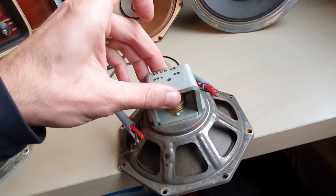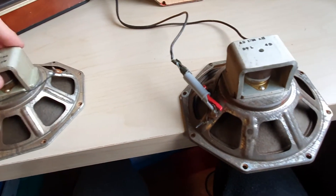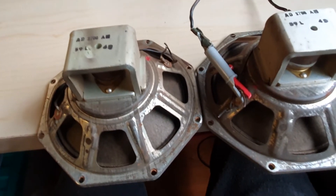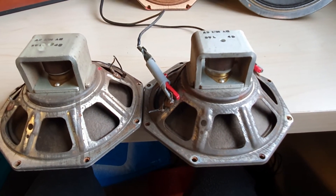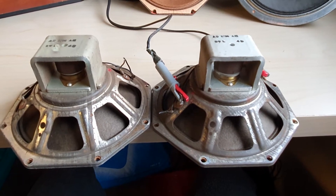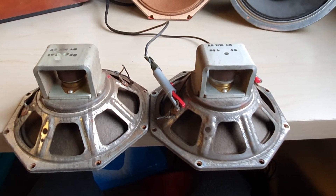I would say this is a perfect pair. They have a matching date code, the cone is really nice, they have an acceptable amount of corrosion — and they all do. It's a nice speaker and I have many, many for sale.